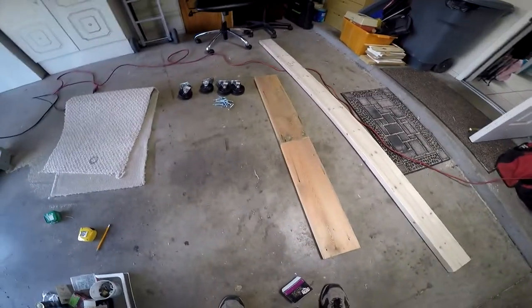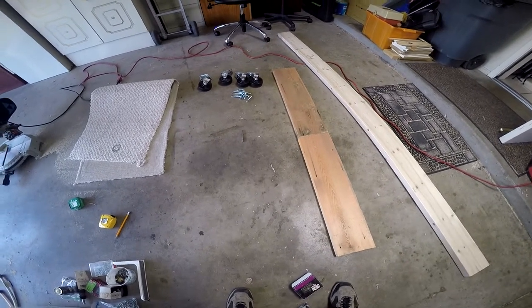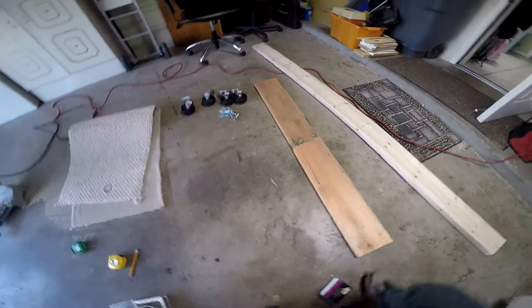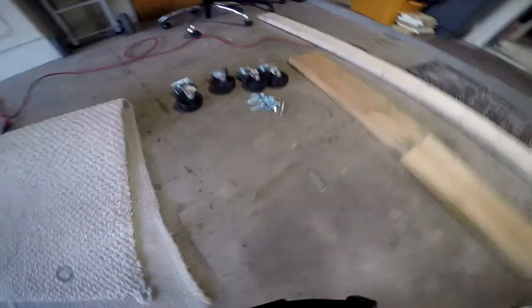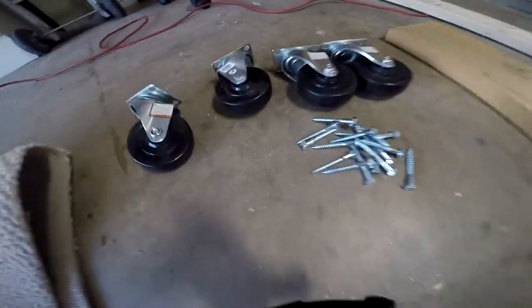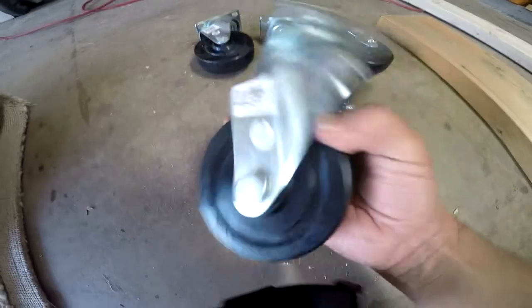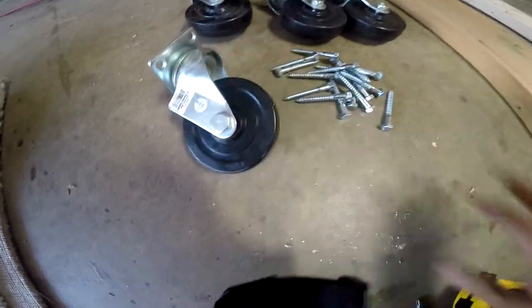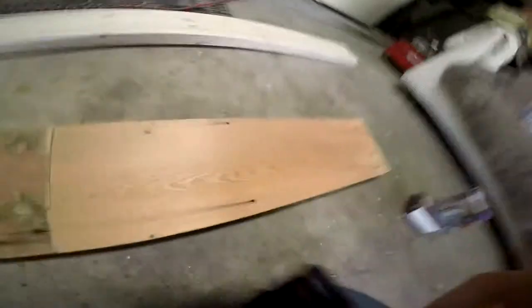We're going to be starting a new project today - we're building a heavy-duty floor dolly. It doesn't take too much labor or parts. We're going to be using some lag bolts along with these heavy-duty caster wheels here. There are four caster wheels we're going to be using.